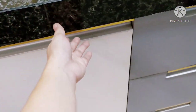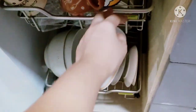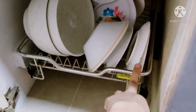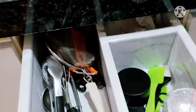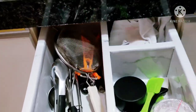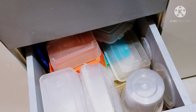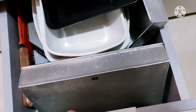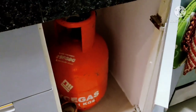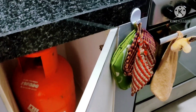Next naman dito sa baba, naglagay ako ng mga baso — pull out. Sa tatlo lang naman kami. Dito naman lagay ng mga sandok, pag nag-bake ako. Malapit lang din siya dito, para pag nagluto ako mabilis lang. Dito naman mga tupperware lang, tapos kung ano-ano lang. Dito ko nilagay yung tanky ko para safe din siya.